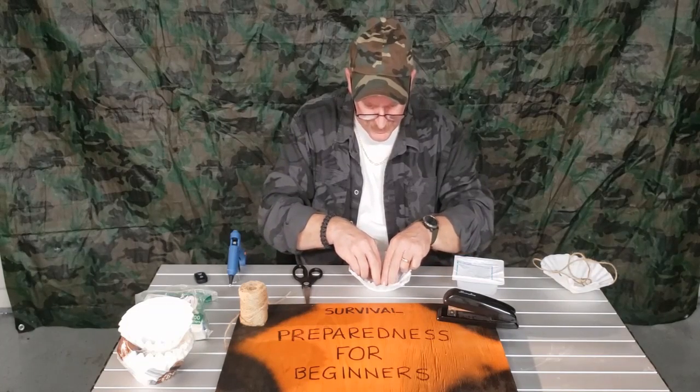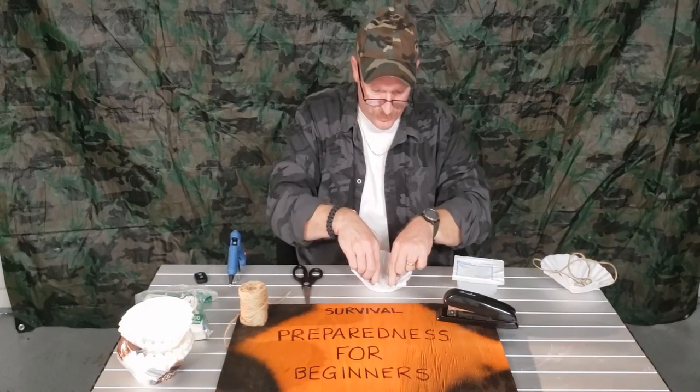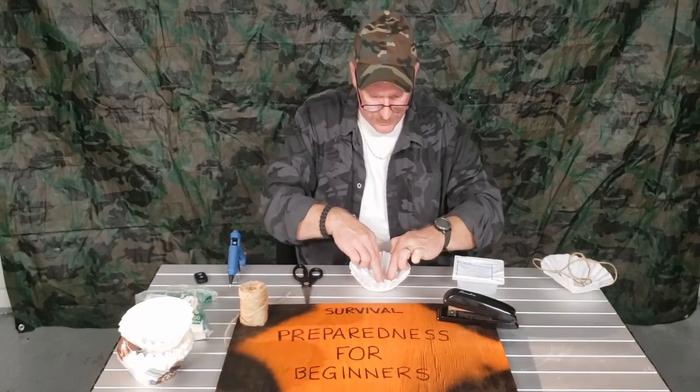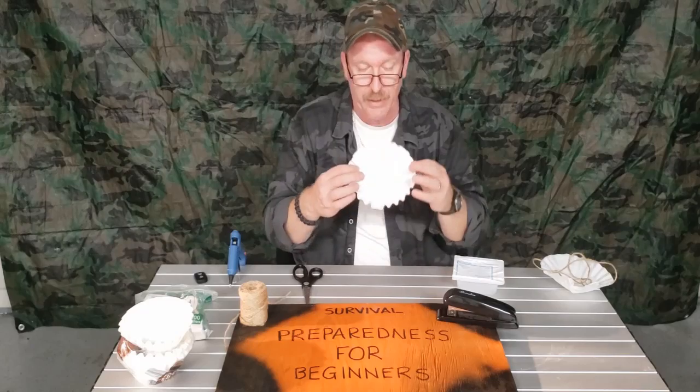Place the gauze right down in there. Like I said, whichever is going to be the top — that's where you want most of it to be. Just push down on it a little bit. The hot glue dries relatively quick, and now it looks something like that.